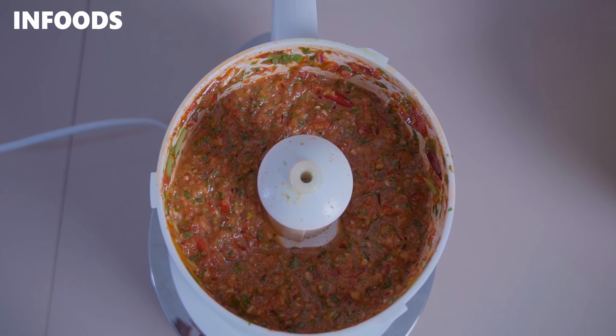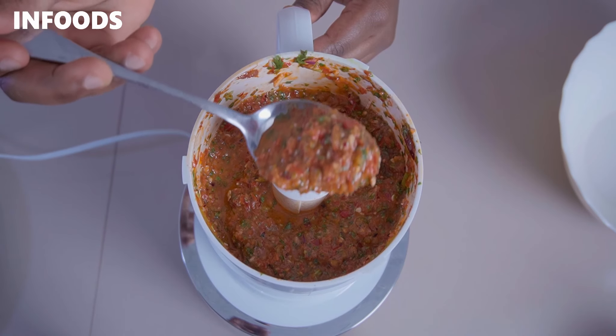Just look at my peri peri sauce — it's looking so good!